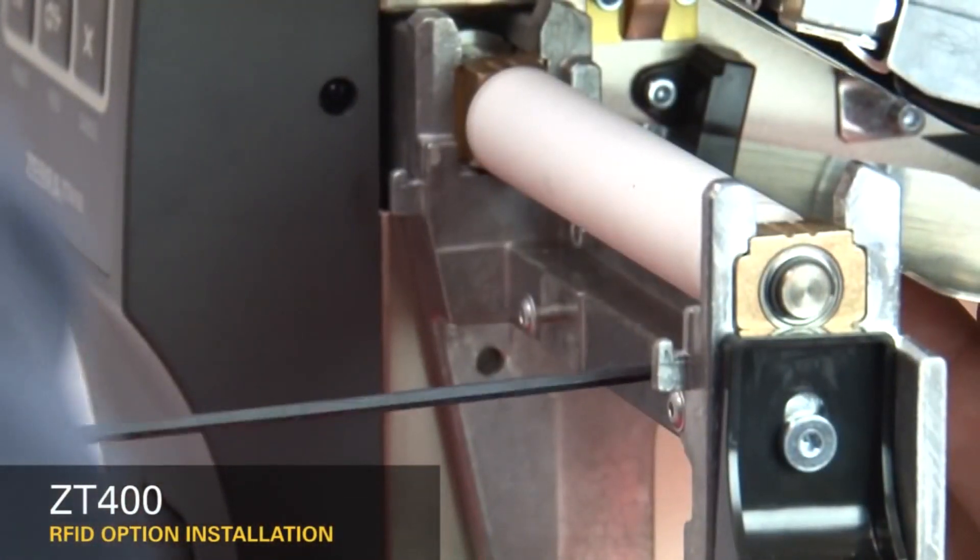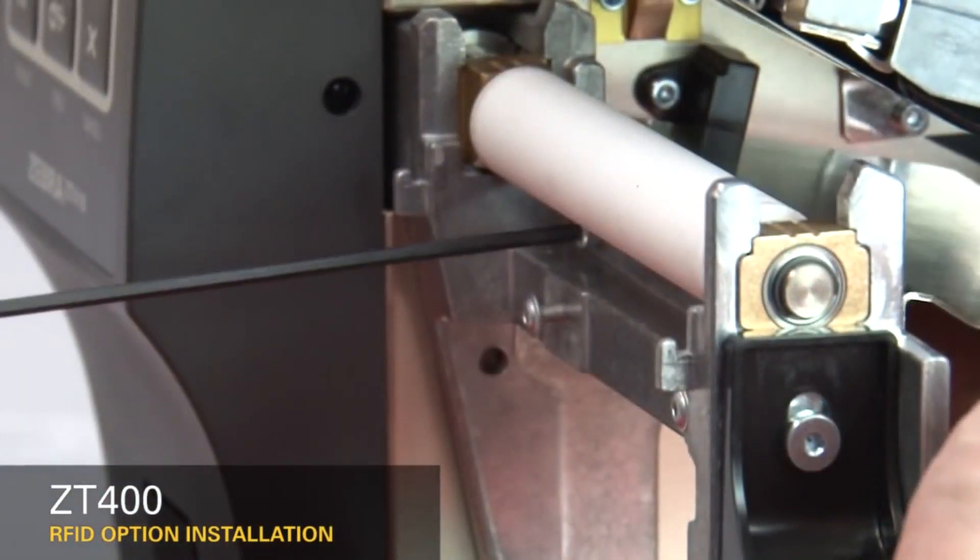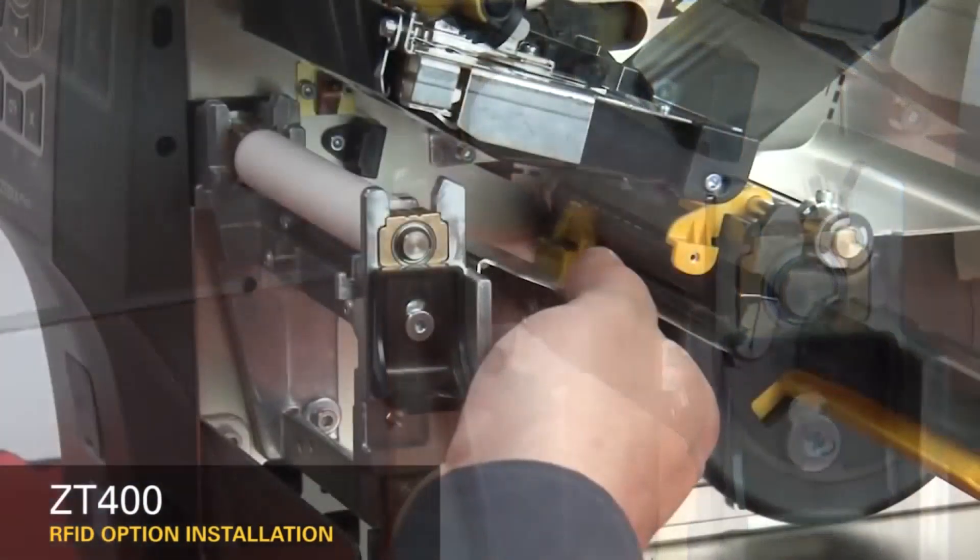Remove the two mounting screws on the media shelf. Slide the media shelf out.